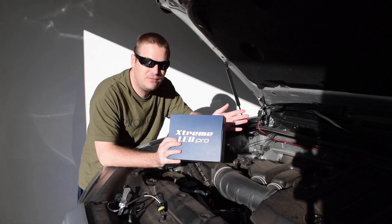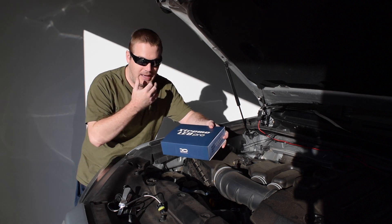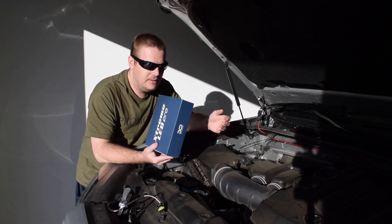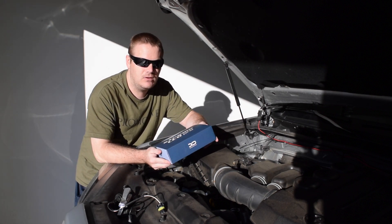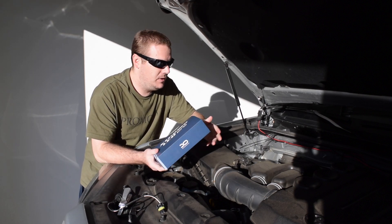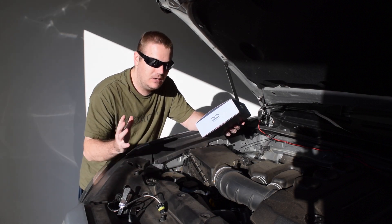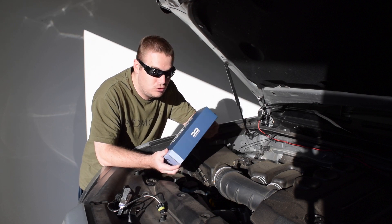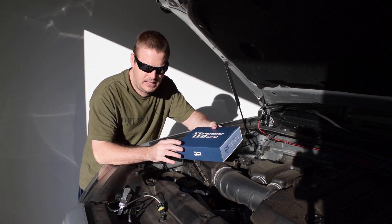I had all this footage from installing these, talking about them, and my Baja Designs lights — but for whatever reason I cannot find my SD card. I probably have two or three hours of film on there between a couple of different things, and it's missing. So this video is going to be consolidated a lot more because I'm not going to go through the install too heavily. But these are the Xtreme Pro LED lights.